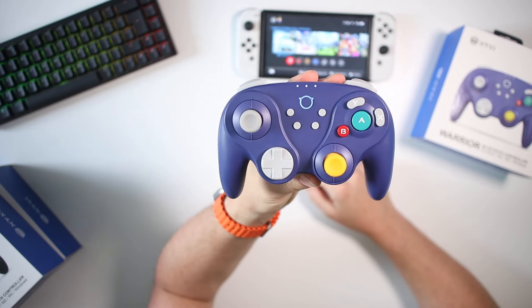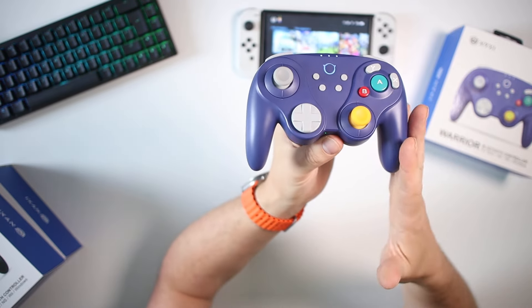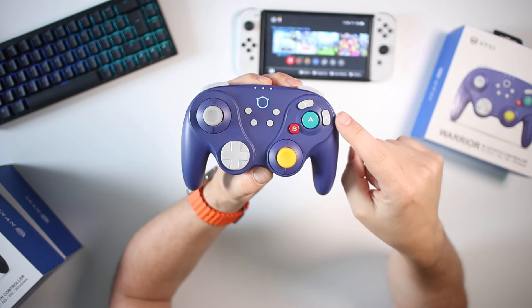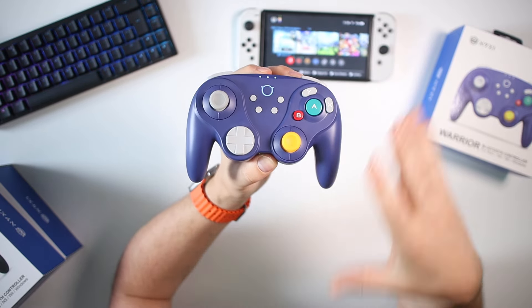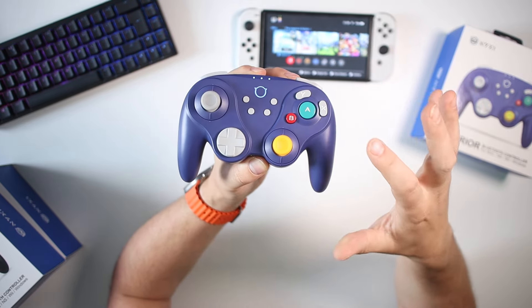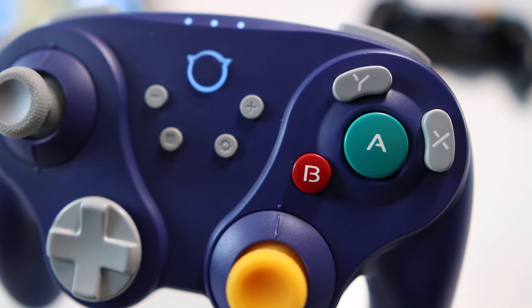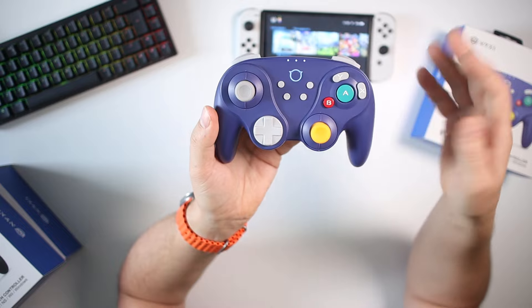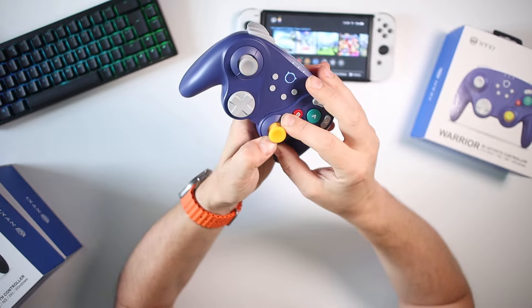Now there are some things you probably need to consider before buying this. My number one concern would be the button layout. If you're not used to this GameCube-style layout, it does take some time getting used to. If you just want to play Zelda or Mario or anything like that, you need to get used to A, B, X and Y being in different positions. You need a bit of muscle memory, and that might not be for everyone, especially if you're swapping between handheld and this.